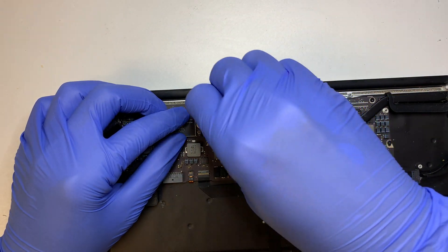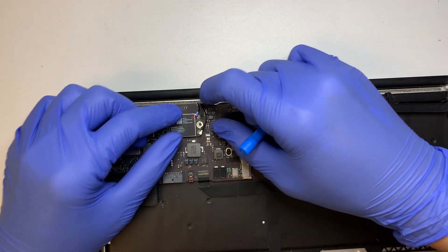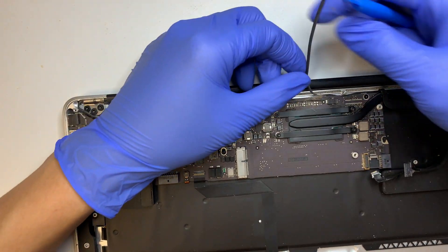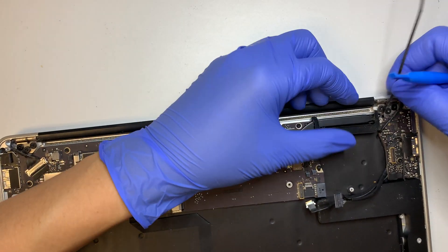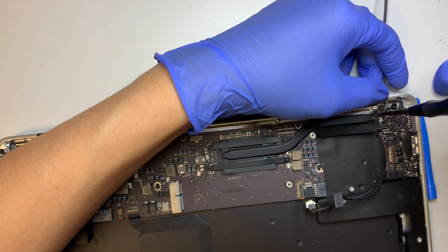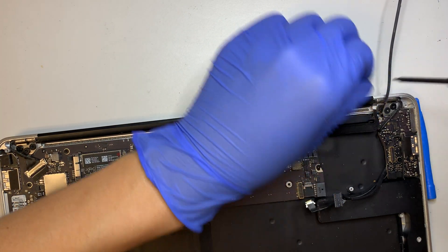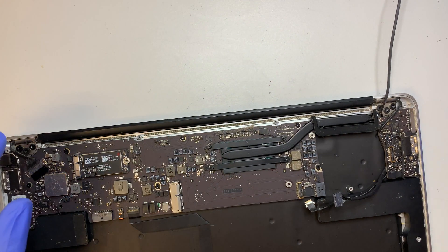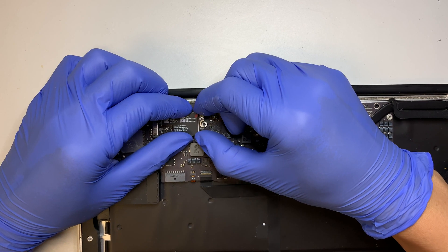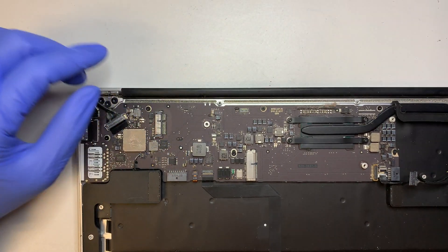Go ahead and slowly pull the Wi-Fi cable apart, and now you can get to the screw we were trying to remove earlier. We need to transfer this Wi-Fi card over to the new motherboard, so put it aside for now.